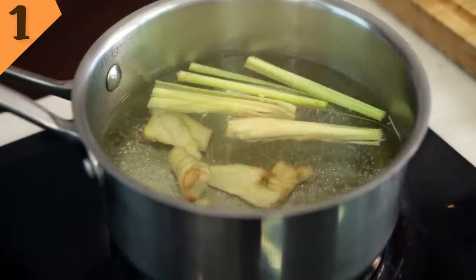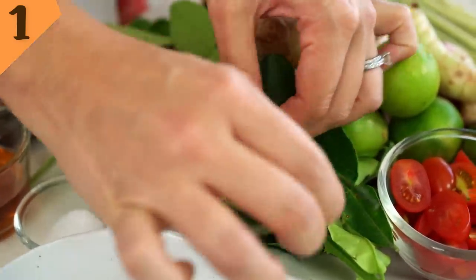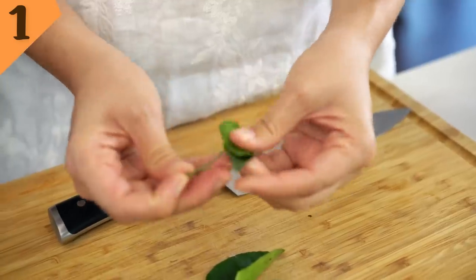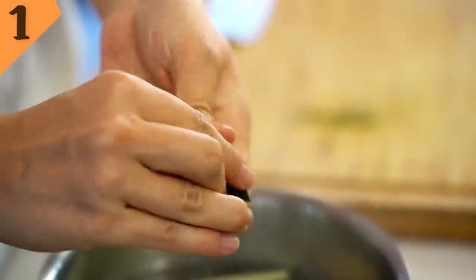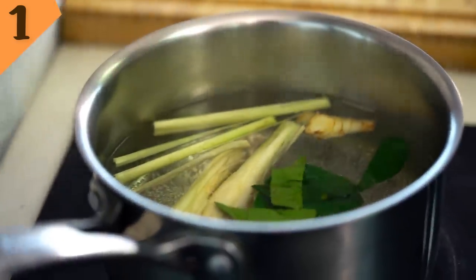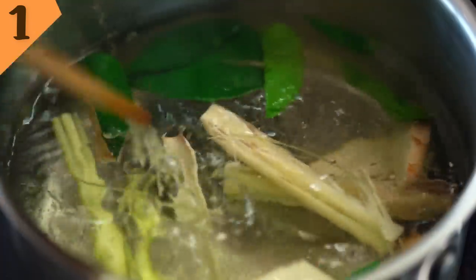Now that goes into the water as well. Our final aromatic is kaffir lime leaves — you just need to take the stem out of the middle of those. These also freeze really well, so if you are doing a trip, grab a whole bunch and keep them in your freezer too. The trick here is to grab a hold of your leaves and smush them all together — that will start releasing all of the flavor and the aroma. Now just let this come up to a simmer until you can smell all those beautiful aromatics.